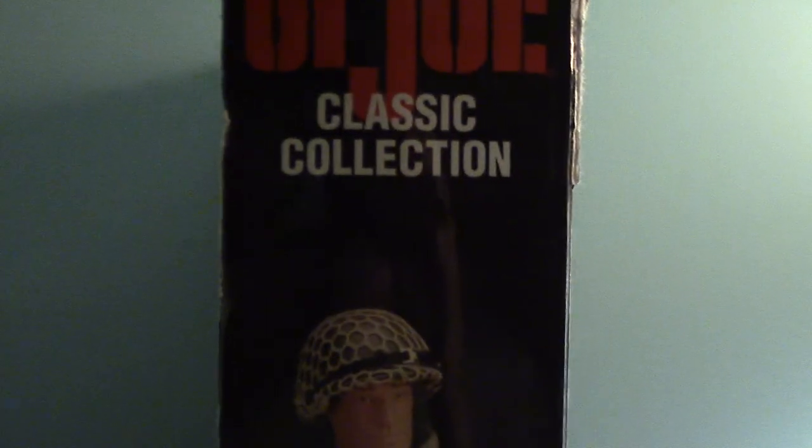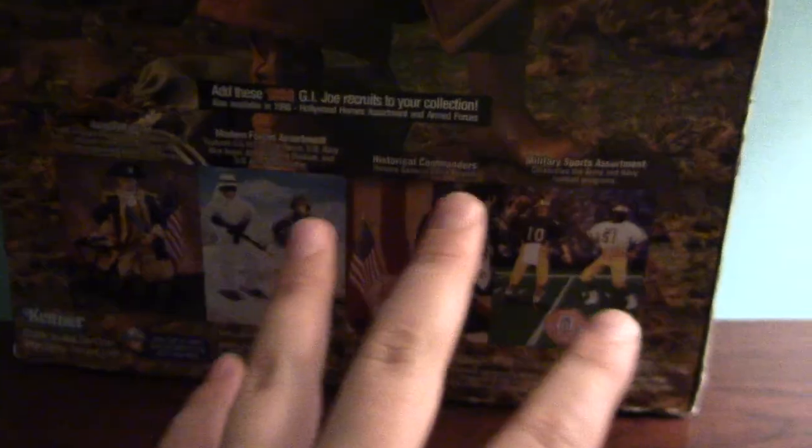Very nice figure — I love that artwork. He looks very cool. We turn it to the side and we have a picture of the action figure. Turn it to the back and I have this figure to review soon. We have the back showing all the other figures you can get — sorry for the background noise. If you turn it around you have the same picture on the other side.